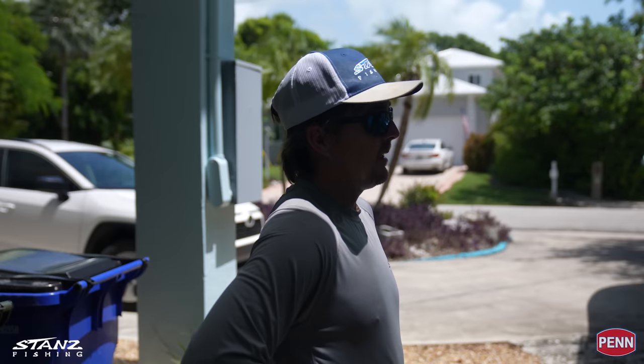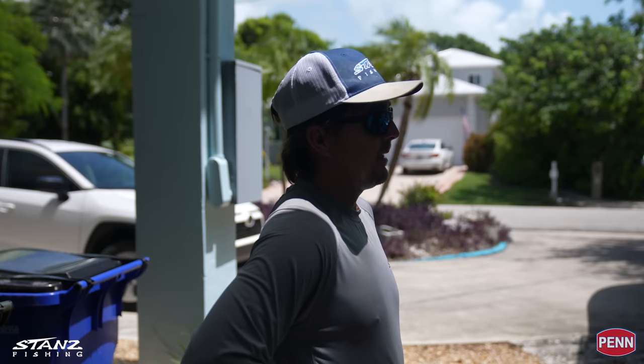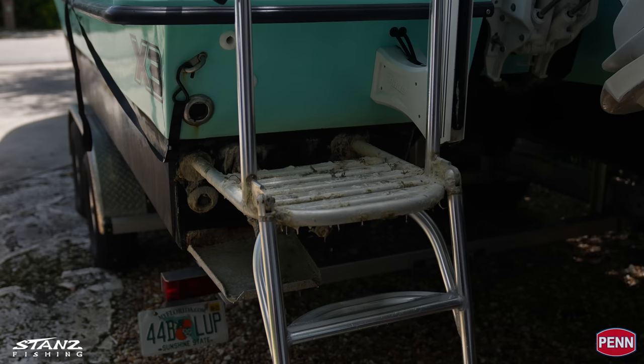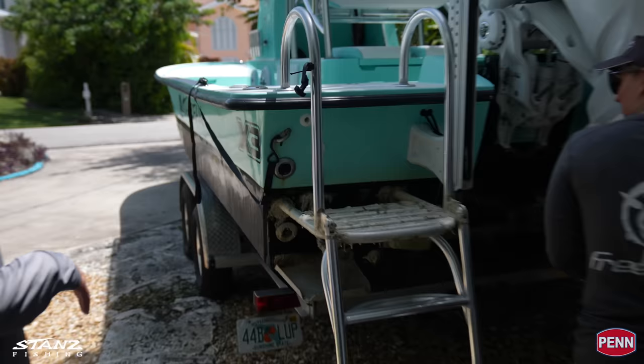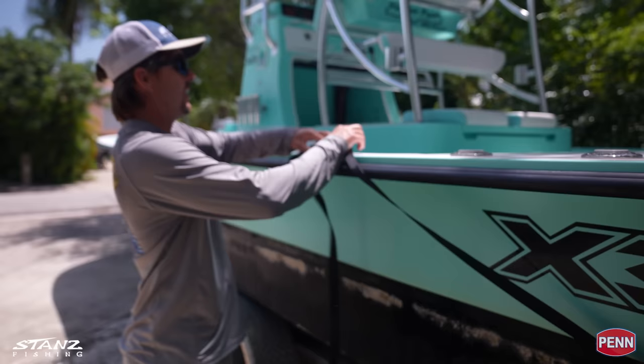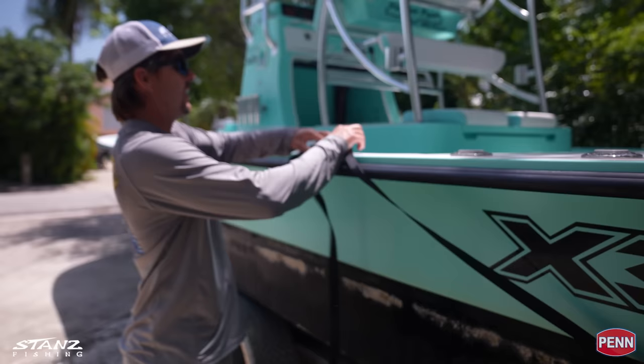That's bleach — the secret weapon for cleaning gunk off the bottom of your boat. If there's algae and growth on the bottom, hit it with some bleach, let it sit for a few minutes, and you can see it turning white immediately. This was all covered with algae and green growth. Then we'll get the power washer. As I say 'we,' I mean Sarah. You just have to wear a shirt you don't care about — I already got oil stains on this one and she's going to get bleach stains.